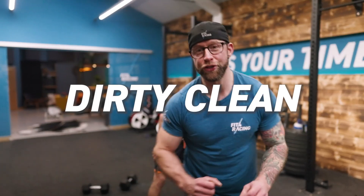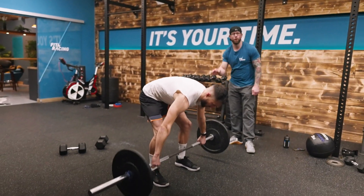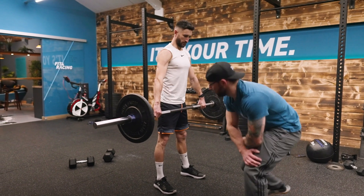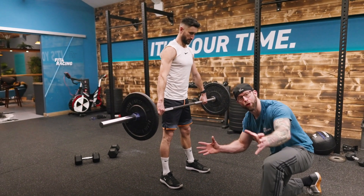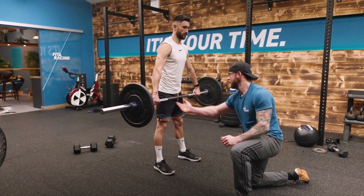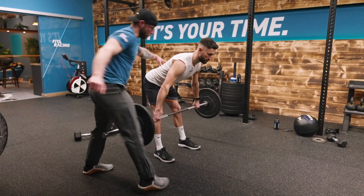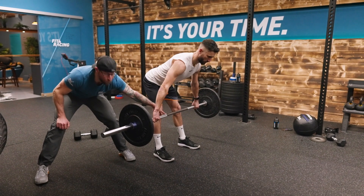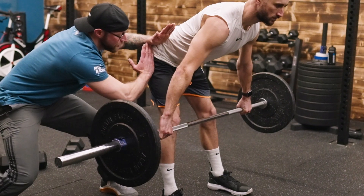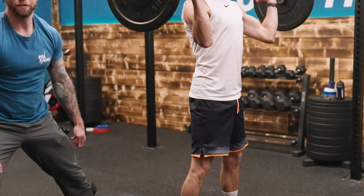The second movement is the dirty clean. The reason why we call it a dirty clean is because it's not efficient like an Olympic lift — it's a variation of an Olympic lift which is specifically for riders just like you. You take a wider grip than you would for a press, and then you're going to hinge from the middle. Priority: lower back curve. The bar is going to be a few inches away from the knee so we get a 90-degree hinge at the hip.